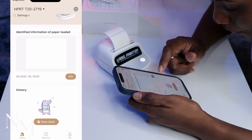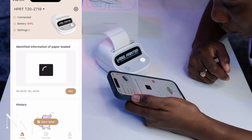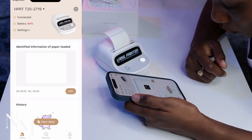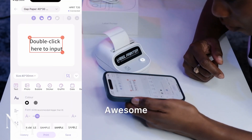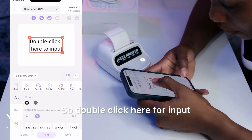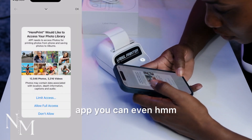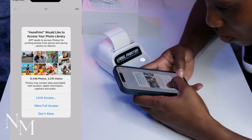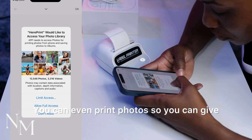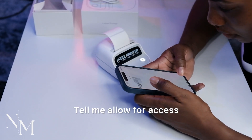Let's try clicking on new label. Awesome — double click here for input. I noticed so far with this app you can even print photos, so you can give it access to your library.